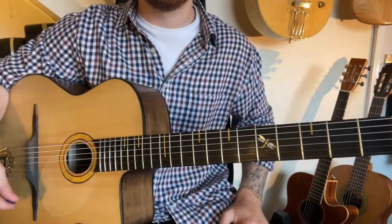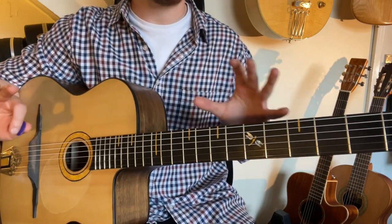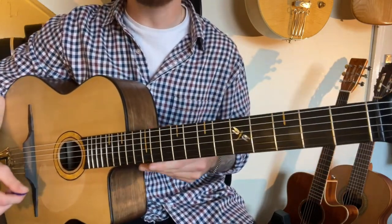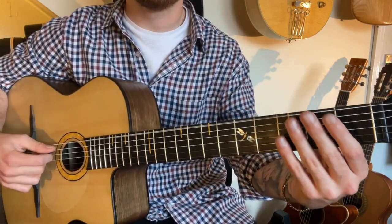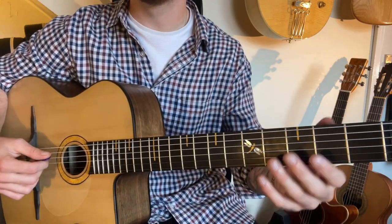The beauty of this exercise is that anybody can do it no matter your ability. It's so simple — all you've got to do is play open, one, two, three on every single string.